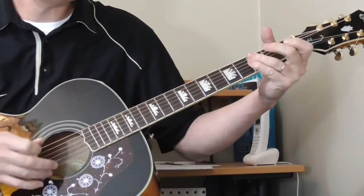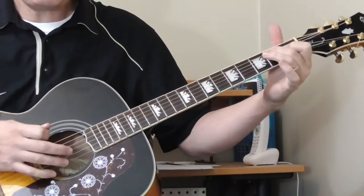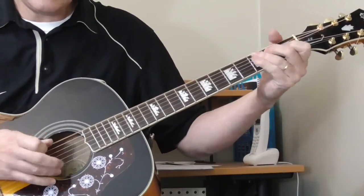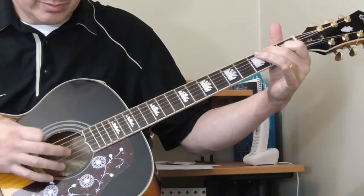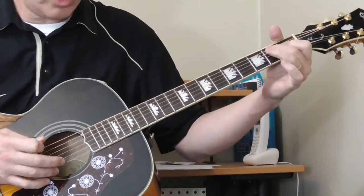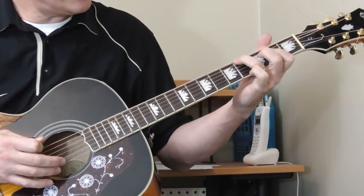There's the second solo. He starts out with just an E shape, getting the open sixth string, doing some picking. It sounds to me like he's getting more than just the open sixth string, which is why I've got the chord shape.